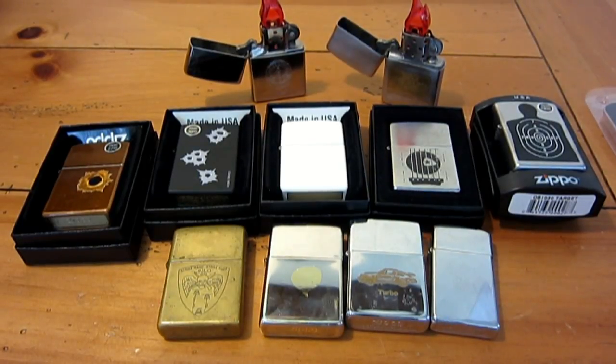What's up guys, just want to give you an update on my Zippo collection. These are all the new Zippo stuff that I've gotten since a little bit before Christmas. Some of these were gifts, some of these were brand new.